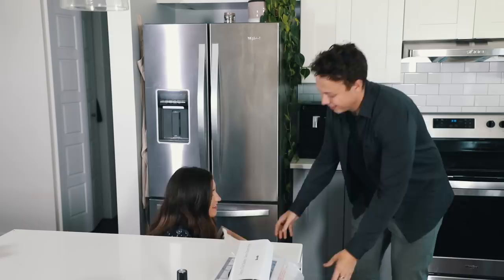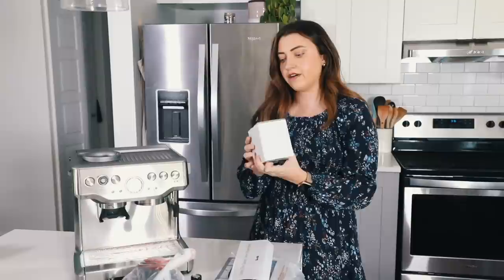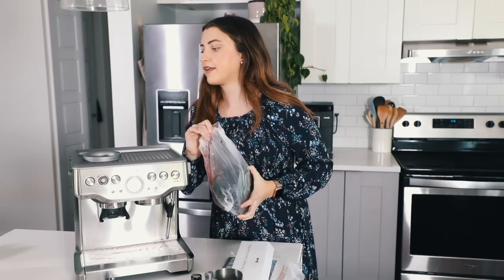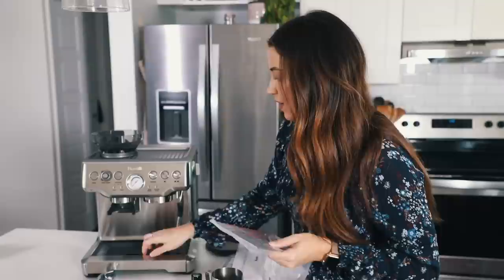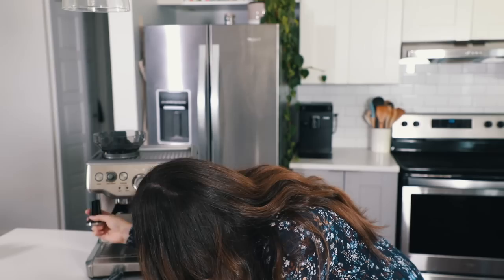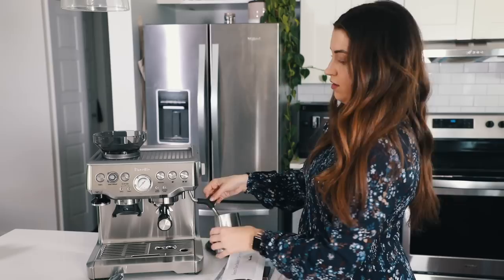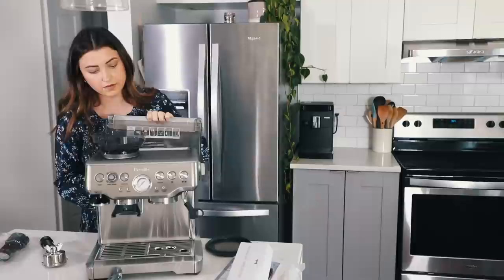Then we've got the tamper — I'm going to need Greg's help to get this out, it's very heavy. On top is a cup warmer. We have our milk jug, and this is stuff for cleaning. This is for steaming your milk. The thing that goes on top of the grinder is called a hopper — I know so many coffee words. Under here is storage, so you can put your extra baskets in there. That's going to be the unboxing portion for this video.